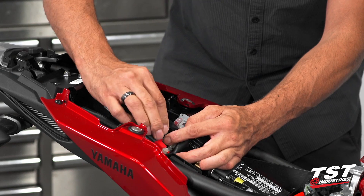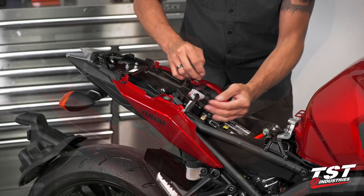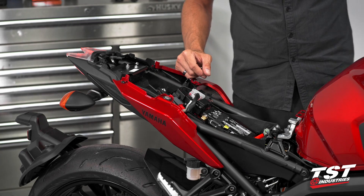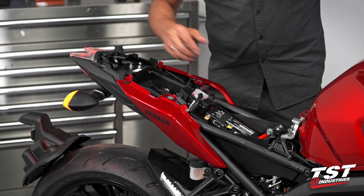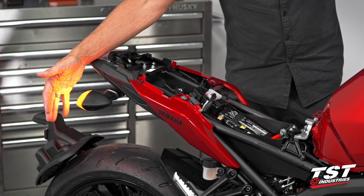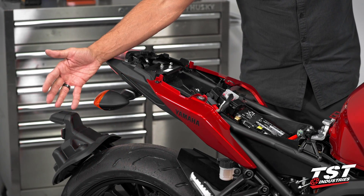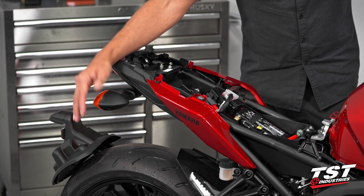Replace that whole assembly on the tab that the OEM unit came out of and we can test the system. The system comes preset at 85 cycles per minute. If you don't require any adjustment, you're done.